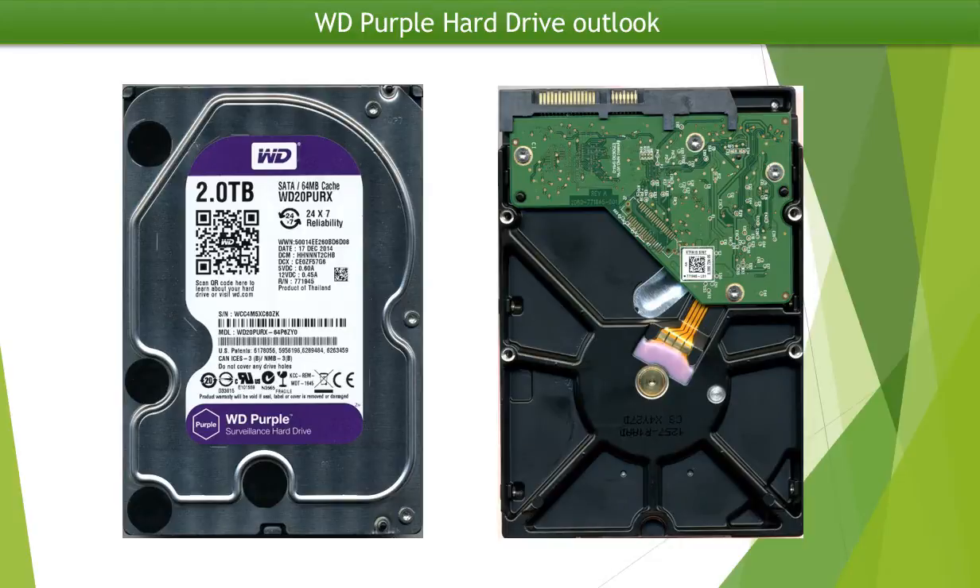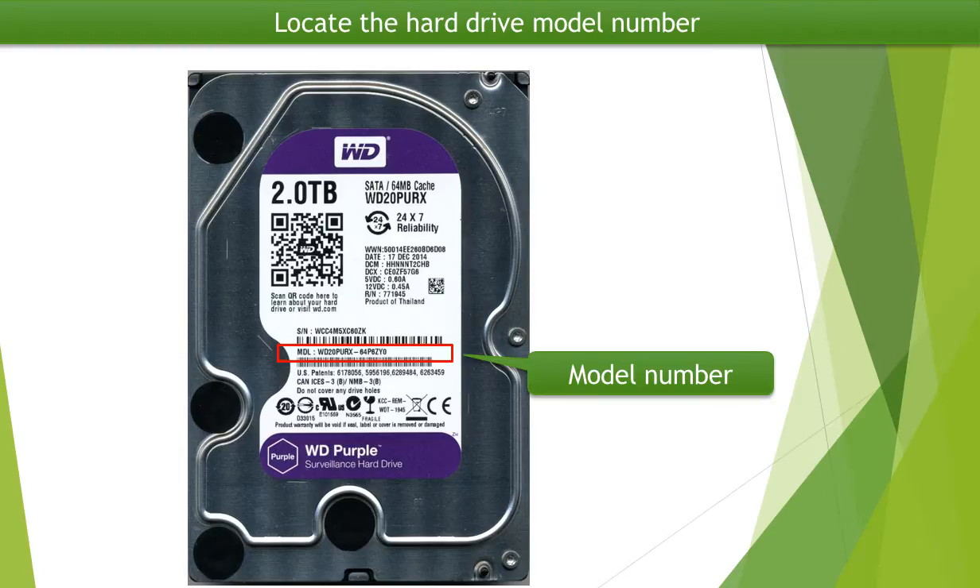This is an outlook of a Western Digital hard drive front and back. This picture shows where to locate the hard drive model number.